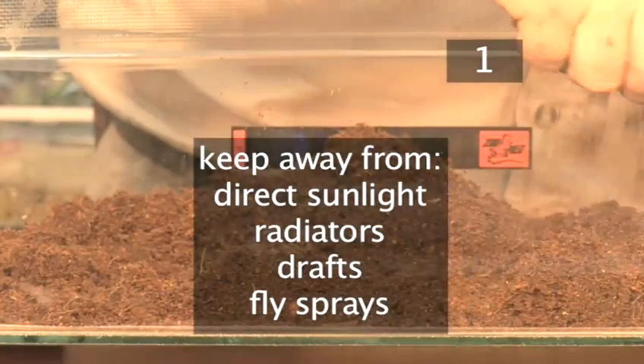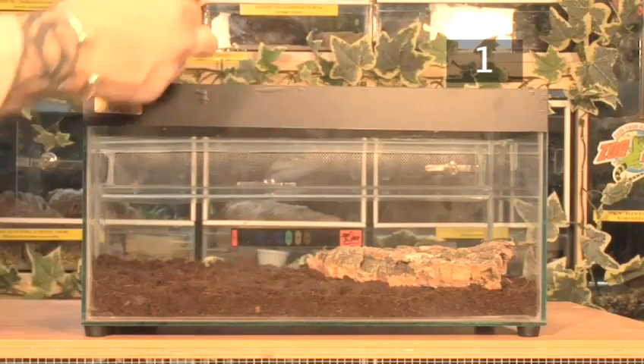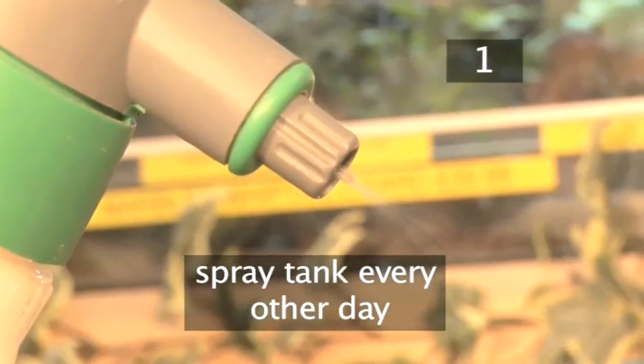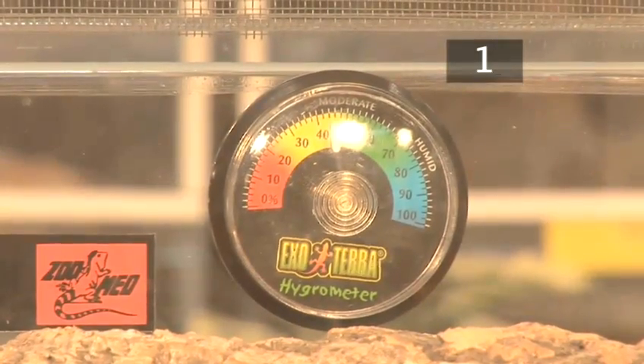The tank should be kept away from direct sunlight, radiators, drafts, and chemicals such as fly sprays. Provide bark for your pet to climb and hide under. Spray the tank every other day with warm water to maintain the level of humidity at 60–70%. This can be checked with a hydrometer.